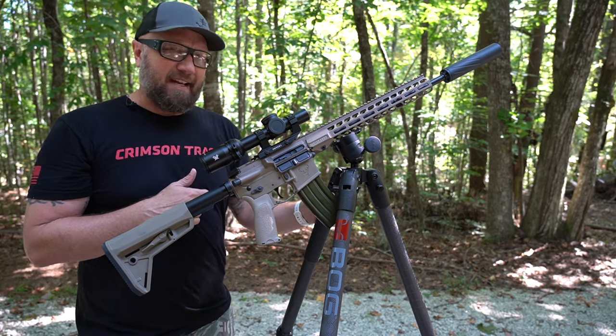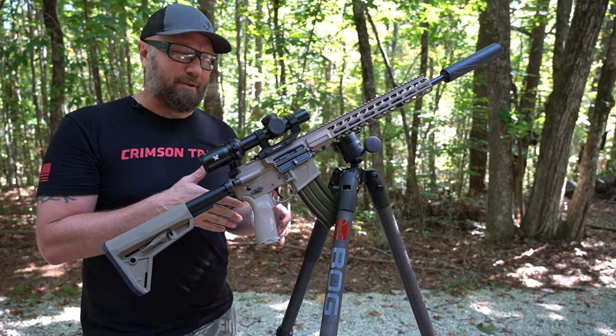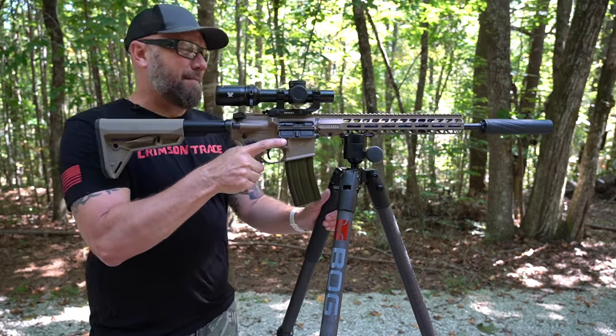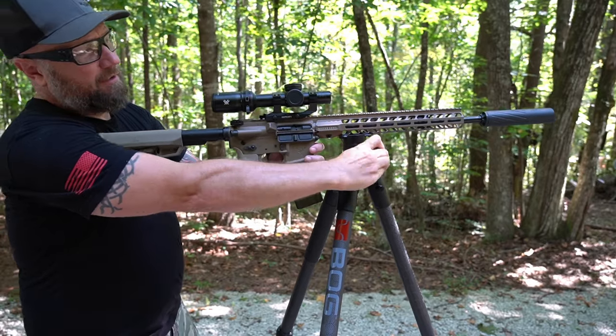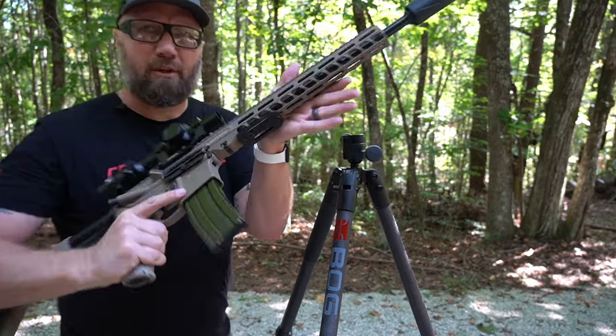This is the Deathgrip Tripod from Bog Hunt. I'm going to put links in the description below if you want to check it out. It is a fully articulating tripod, and this particular setup uses one of these Arca mounts.